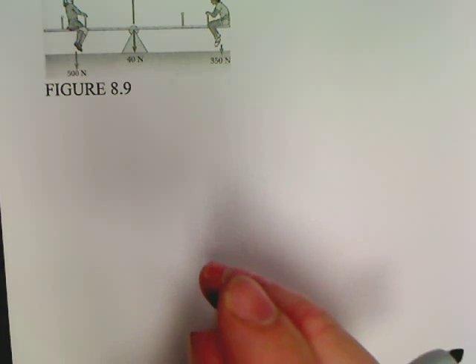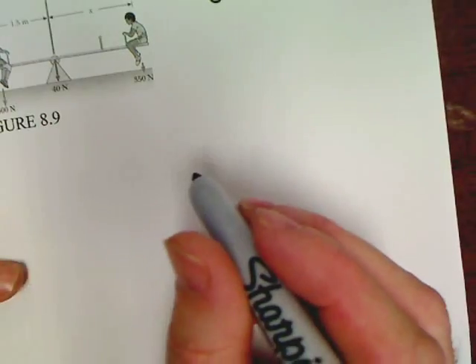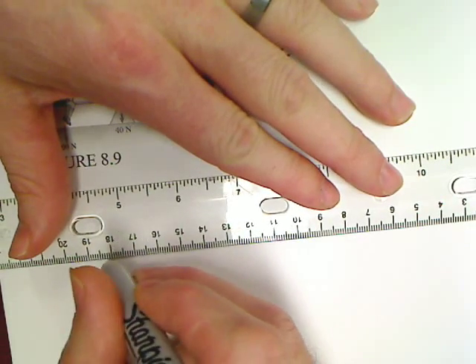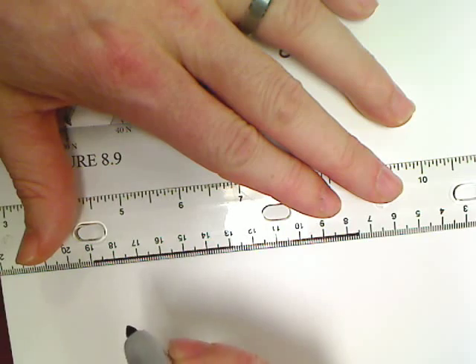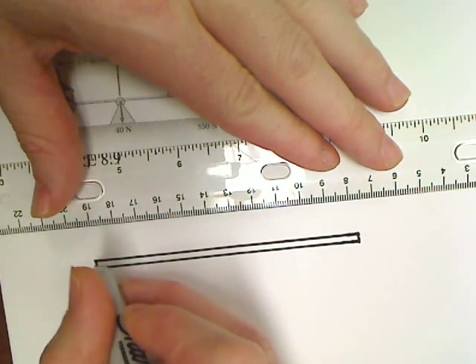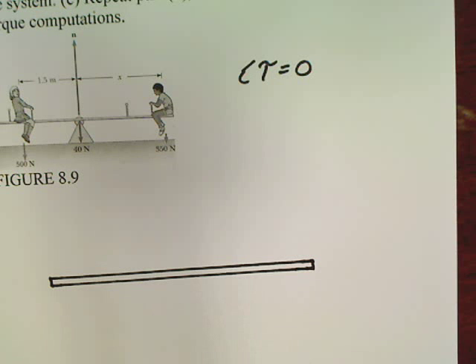The first thing I'm going to do is get a decent drawing started. I'm looking for my ruler — there it is. So I want to get a good beam. Every problem I'm going to draw as a beam, no matter what the object. And hopefully, if your teacher loves you, all the questions will be uniform beams.